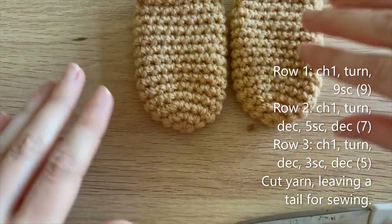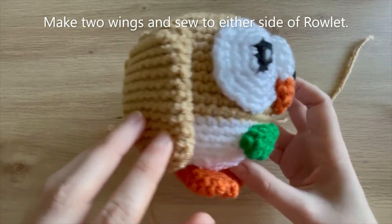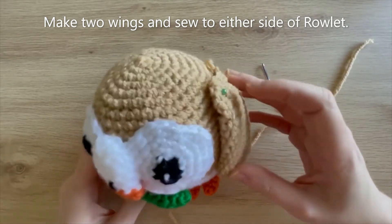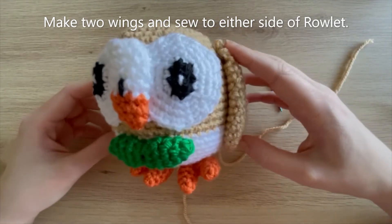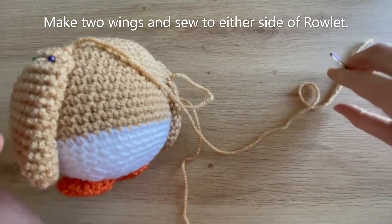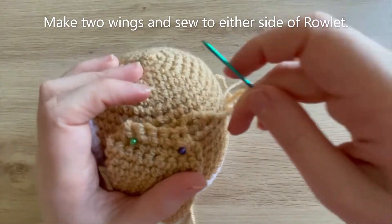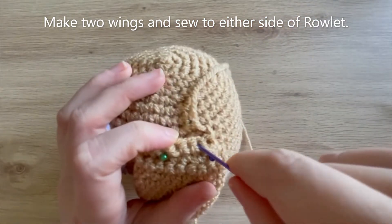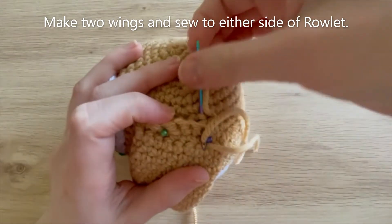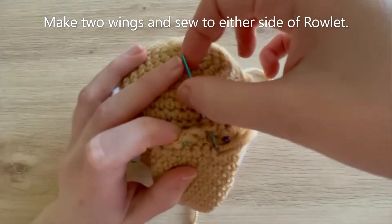I've got my two wings now - once you've got yours come back and I'll show you how we sew those down. I've already sewn down one of the wings and I've pinned the second wing making sure it looks symmetrical. We're basically just going to be doing whip stitching to sew it down.